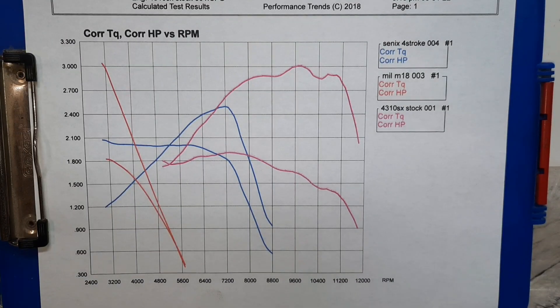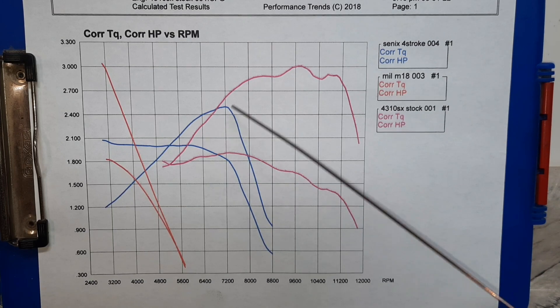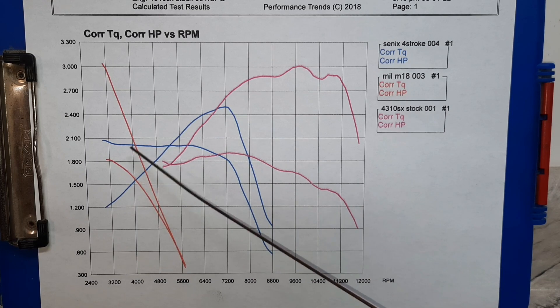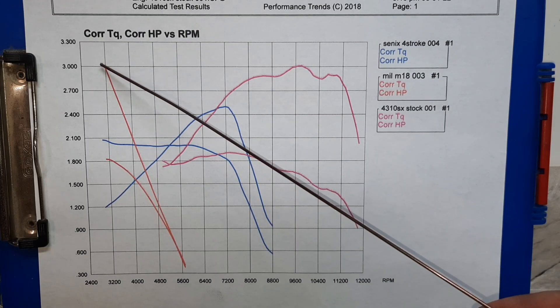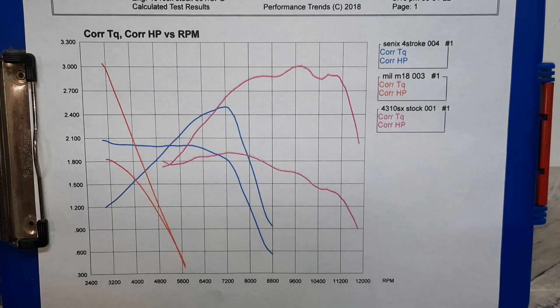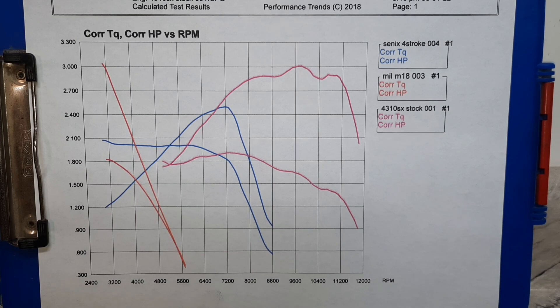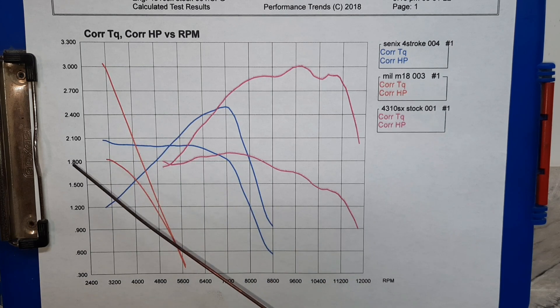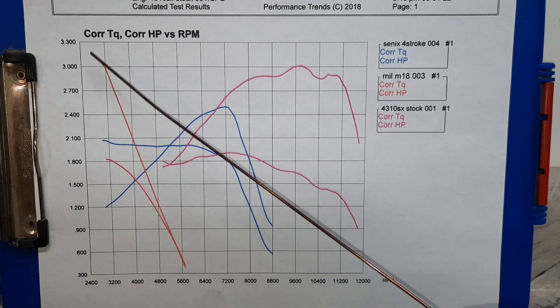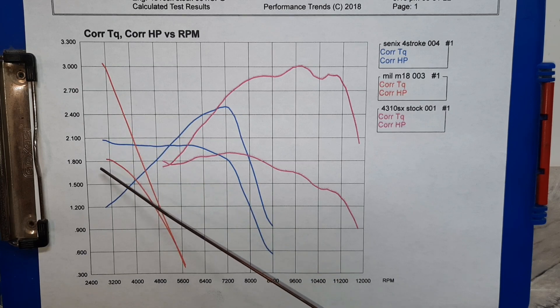Here are the results. The pink lines are the Echo 4310, blue lines are the Cenex four-stroke, and the red lines are the Milwaukee electric. This is actually the Milwaukee torque curve, which just goes to show that the electric has the torque advantage with direct drive. But it doesn't spin enough RPM to really convert that torque into horsepower — kind of like an old diesel or electric motor. Just over three foot-pounds of torque right before the motor cut off, and only just over 1.8 horsepower.